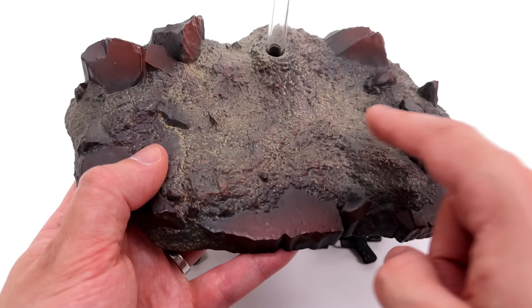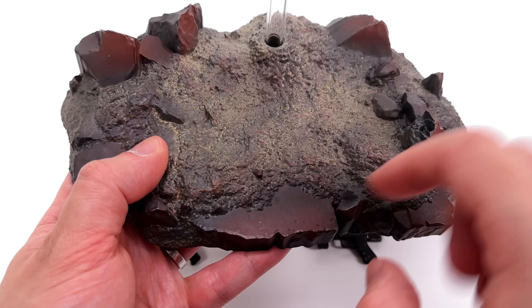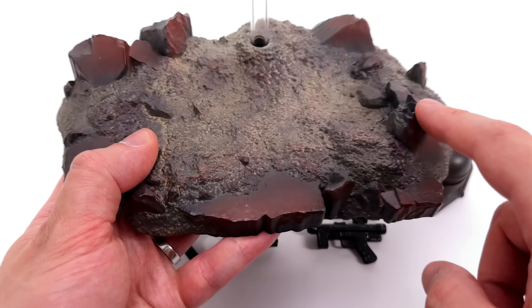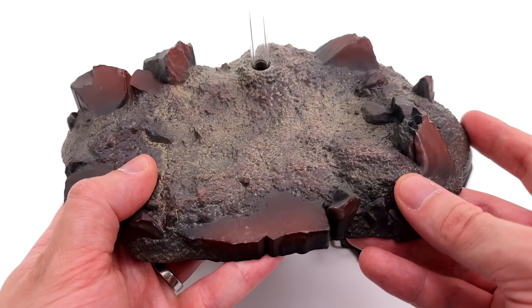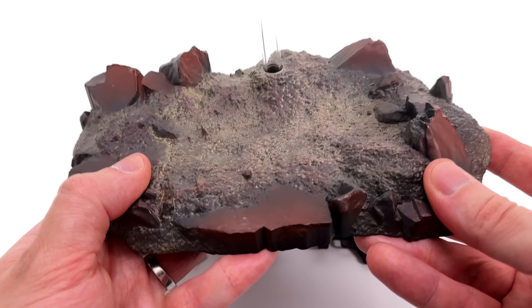About the finish: people wanted this guy to be filthy based off the prototype, and that's the finish they were expecting. Then we got the blogger pictures and he looked less filthy. Well, first-in-hand impressions — you all don't have anything to worry about. This droid is very well weathered.